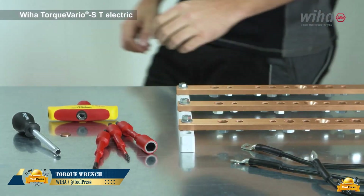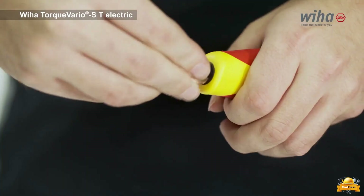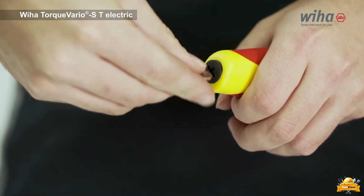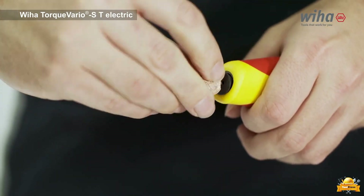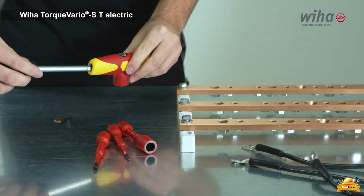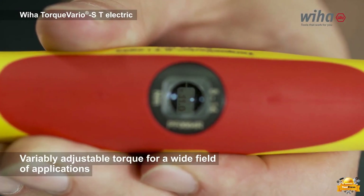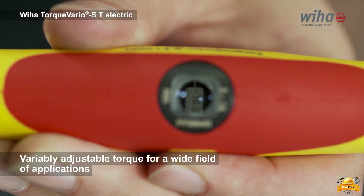Achieving precise torque values exceeding 5 Nm with a conventional torque screwdriver is a challenging endeavor. However, the solution lies in the fully adjustable torque screwdriver with a T-handle coming to the rescue. Experience the power of variably adjustable torque, unlocking a wide field of applications.